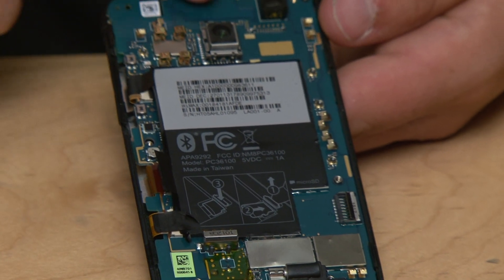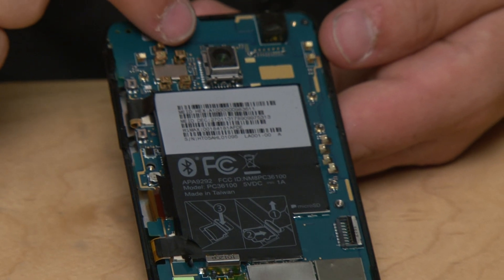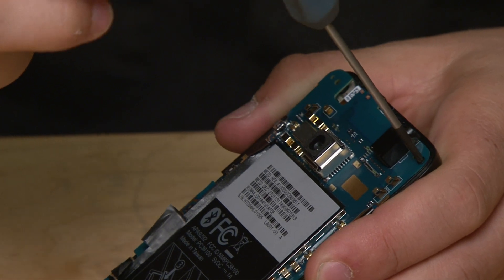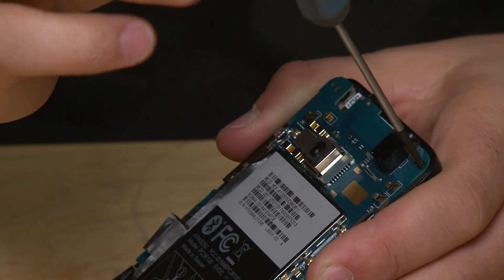The most obvious element here is this massive eight megapixel camera sensor. In the top right corner there's a small Phillips screw, so I'm going to remove that and then we'll be able to get the board out.